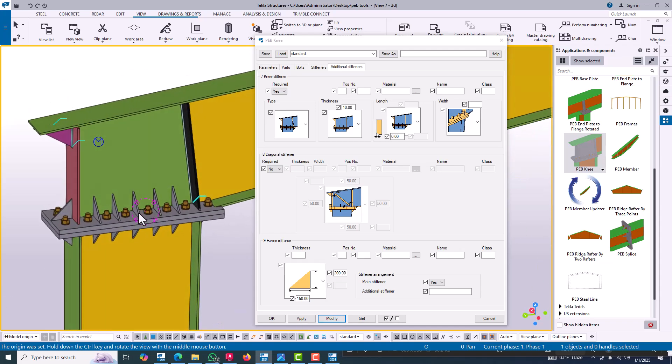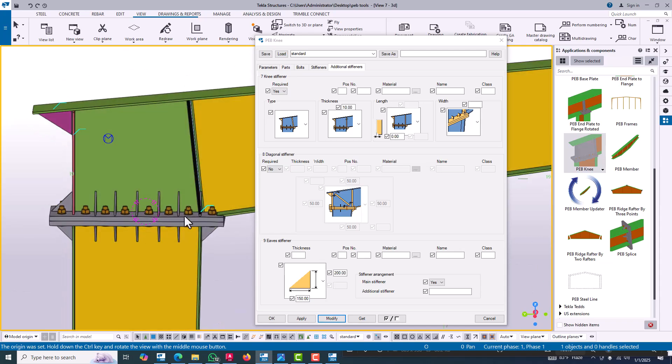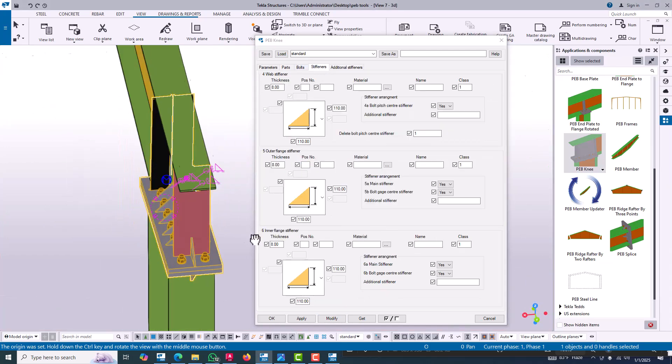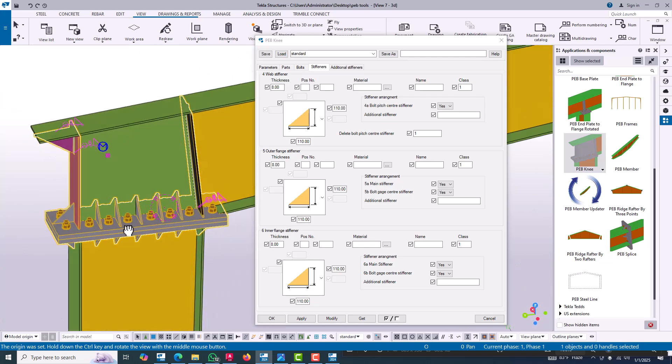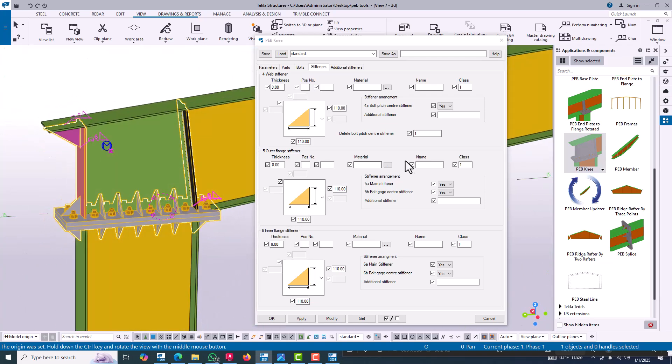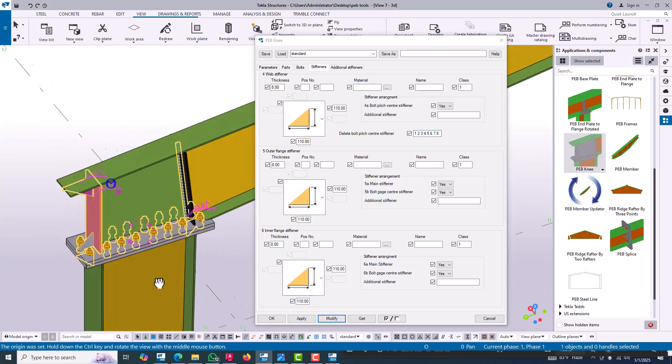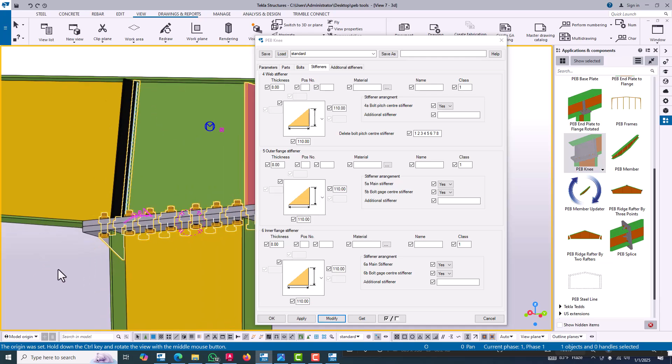We are deleting stiffeners as per our requirement — I need only one stiffener in the middle of the column, so we can delete all other stiffeners. Every stiffener has an identification number. To delete, you can input the numbers just like deleting bolt pitch — enter the numbers one, two, three, four, five, six, seven, eight, then click modify and all those stiffeners will be deleted.